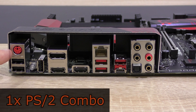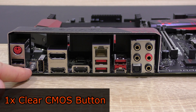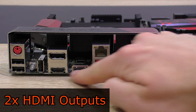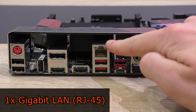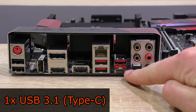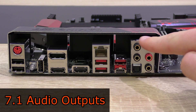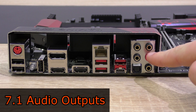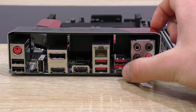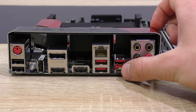On the back panel we have the PS/2 combo port, two USB 2.0 ports, the clear CMOS button, the USB 2.0 / BIOS Flashback Plus port, one DisplayPort and two HDMI video outputs, one Gigabit LAN port, two USB 3.1 ports, one USB 3.1 Type-C port, one USB 3.1 Type-A port, as well as five audio jacks and the optical SPDIF output. USB 3.1 is twice as fast as 3.0 by the way, with double the bandwidth at 10 gigabits per second.